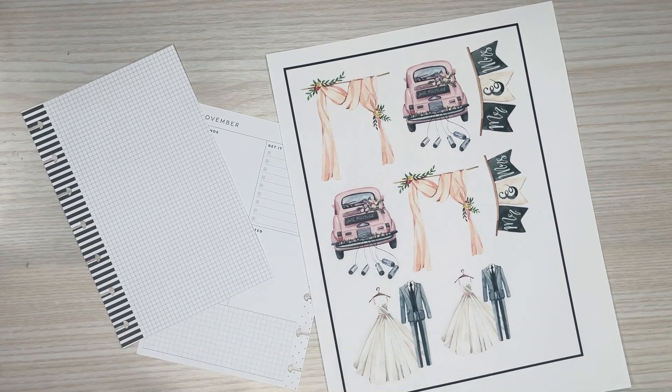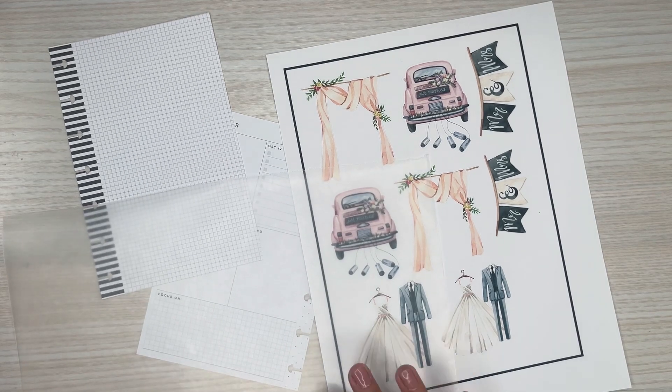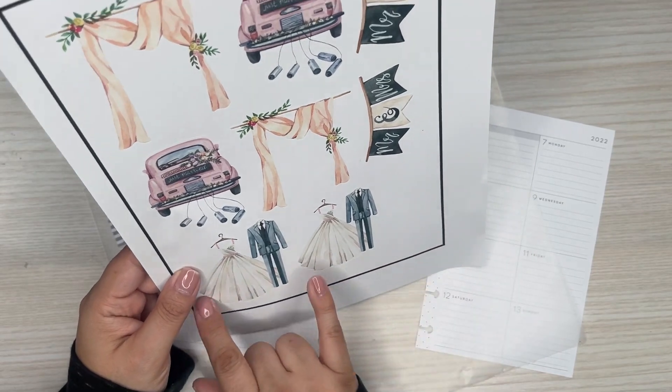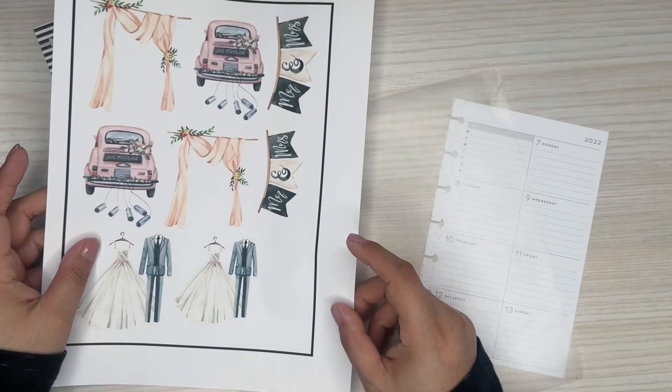Thank you Jenny for being a patron again this month. I'm excited to make this spread for you. I'm just going to get some wax paper. Because I printed out two different sizes — I wasn't sure what sizes I want to go with. I went a little bit smaller on some of these because I wasn't sure.